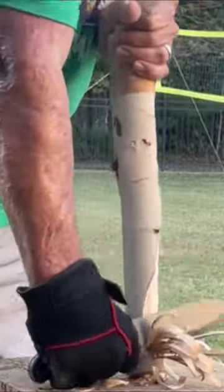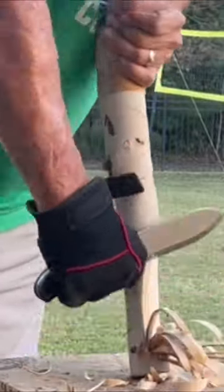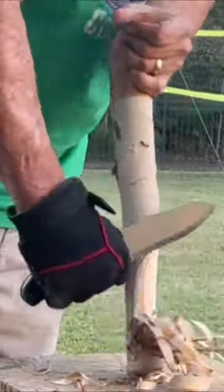It has that extra weight if you want to do some light snap chopping with it. Made fine curls with this birch. Super easy and it was a blast to use — I was having a lot of fun with it.